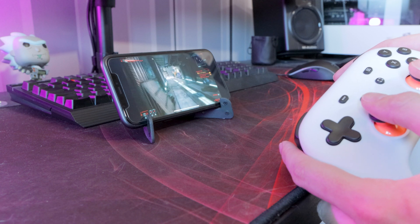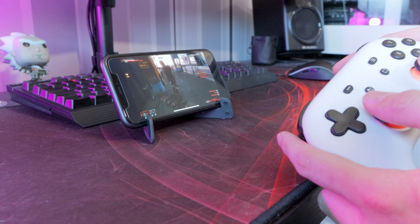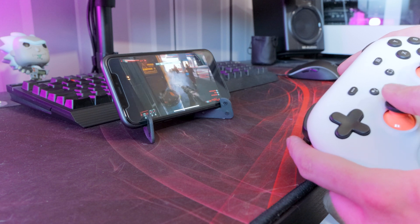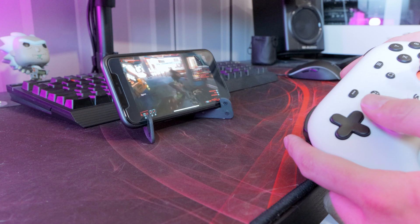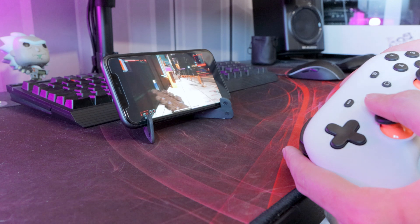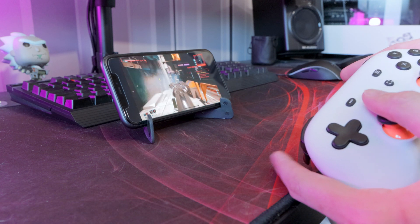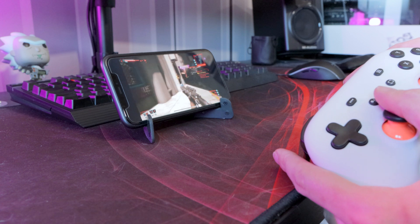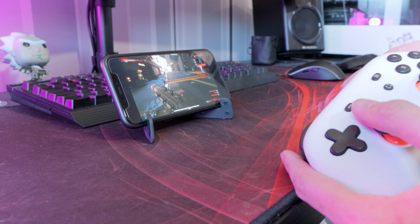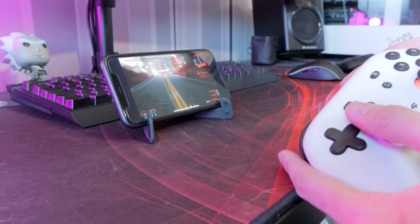Bugs — I've not come across too many, I've come across a few, nothing too bad. For me, I think playing on an iPhone just isn't great — the screen isn't big enough. If I had an iPad, I think I would definitely use it. But iPhone, it's all a bit too small for me.